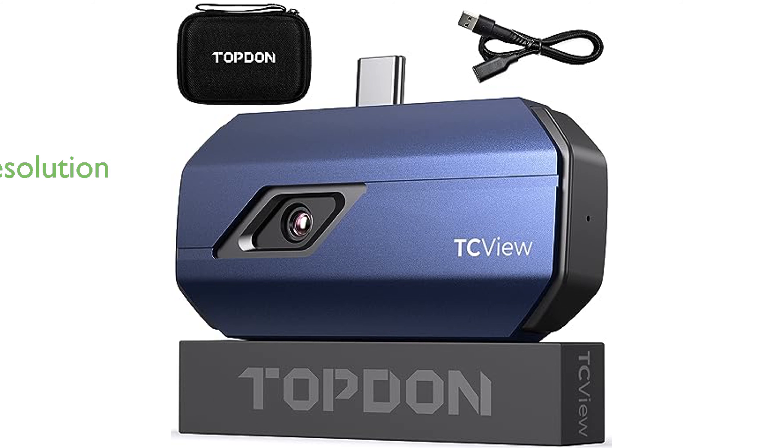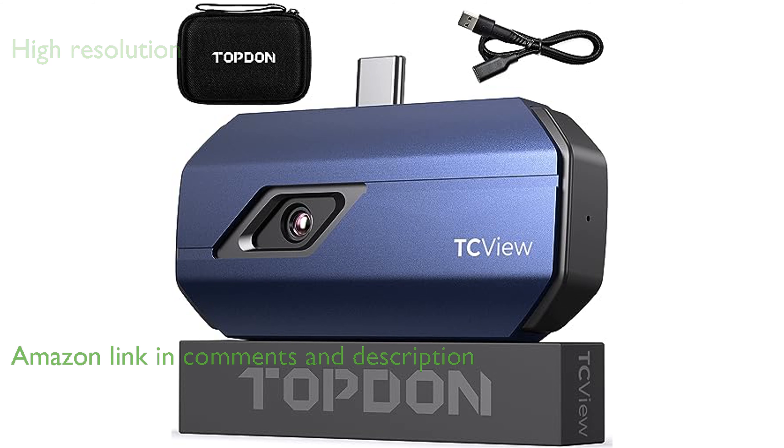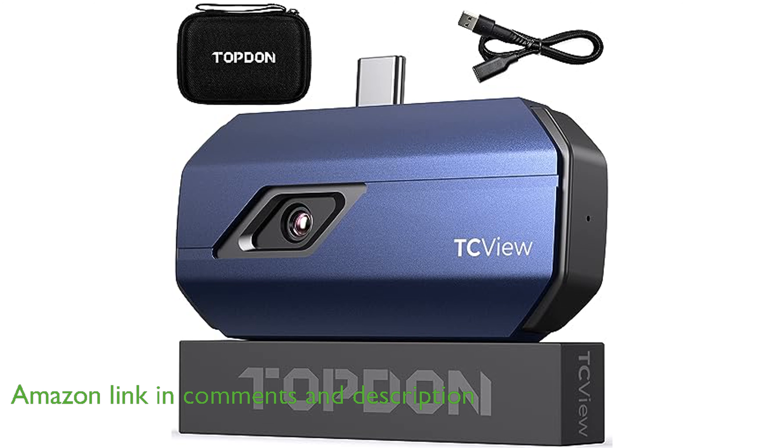The TopDon TC001 thermal camera for Android delivers exceptional thermal imaging with its high resolution of 256 by 192 infrared pixels, ensuring clear and detailed visuals.